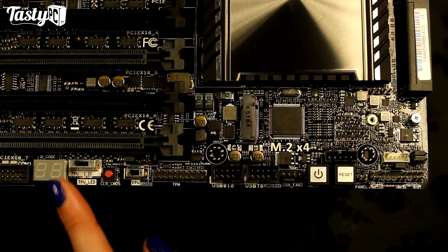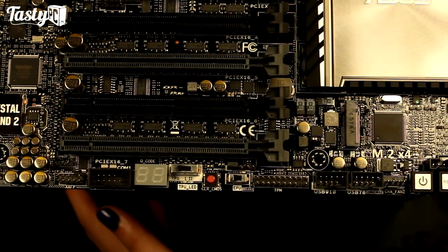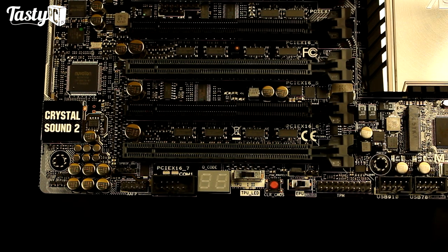We've then also got the clear CMOS button, Q-code readout, serial port connector, front panel audio connector, and digital audio connector.